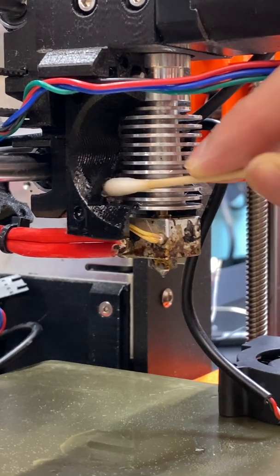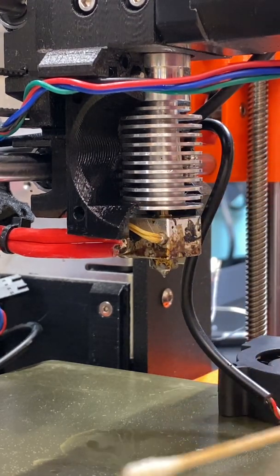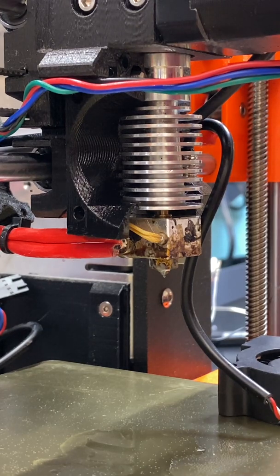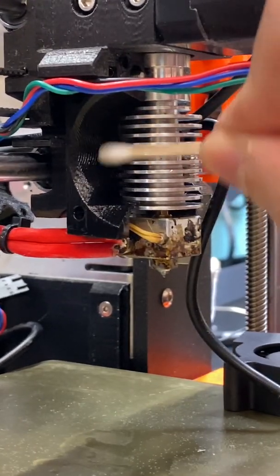I'm swiping the rest of the dust accumulated around the fan and the extruder area with the q-tip. Q-tips are really helpful for cleanup. The other tool I use, which you'll see in the rest of the video, are tweezers to pull out stringy filament and other debris.